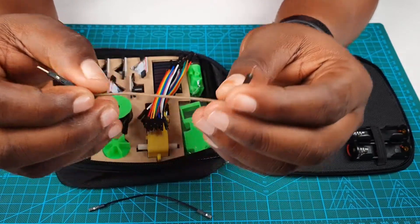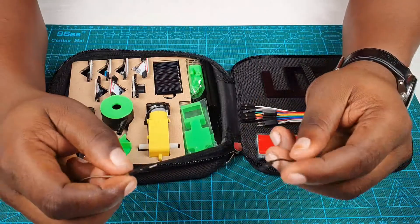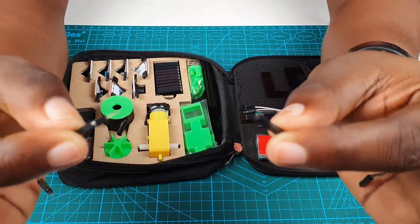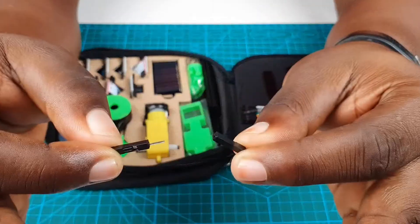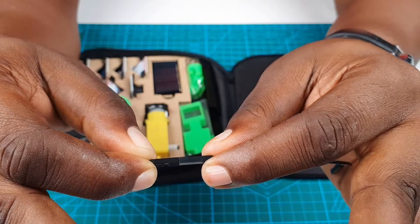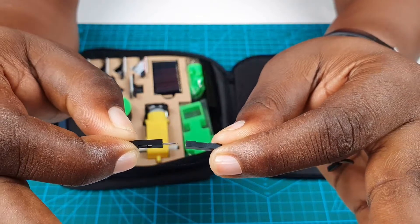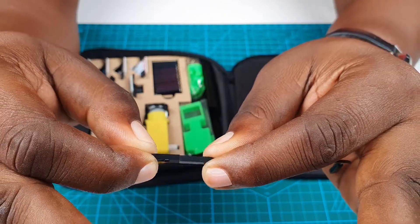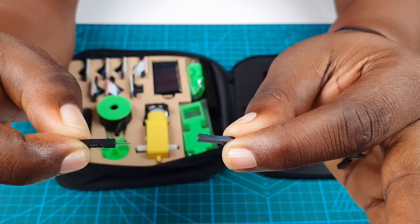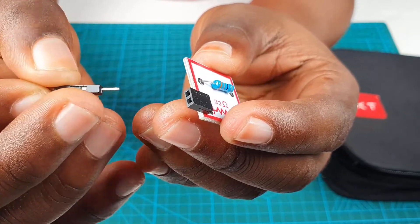Now let's look at how you connect the two together. It's actually very simple and this is how you make almost every connection inside a set. You just gently connect them this way. You can disconnect and then reconnect. It might be hard the first time, so just apply a little bit of force if it's not connecting well. And this is how you connect two components.